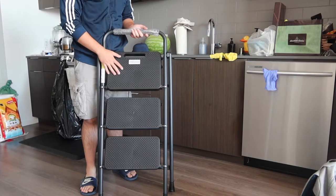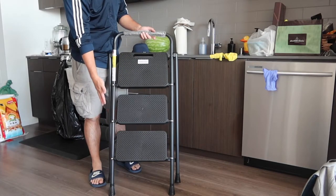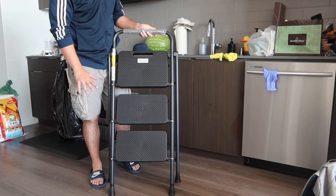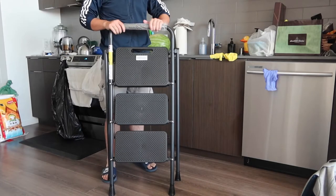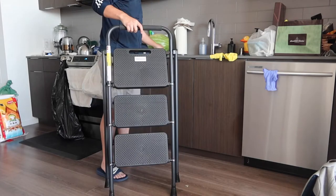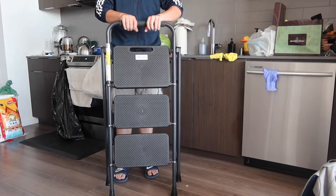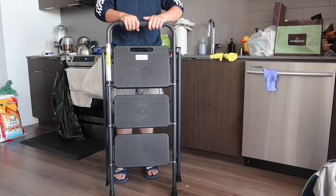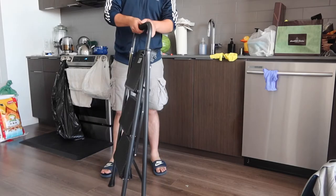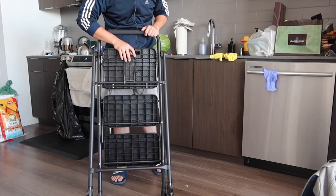Once you take off the packaging, this is what it looks like. It has that non-slip material on the steps and rubber footing at the bottom to prevent scratching and keep it from moving around on the floor. On the top part you get a really nice comfort grip. Let me open it up and show you what it looks like — here's the front, the side, and the back.